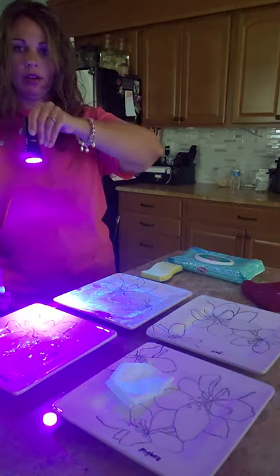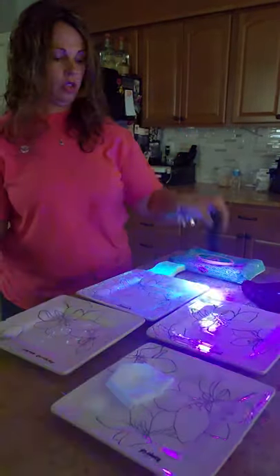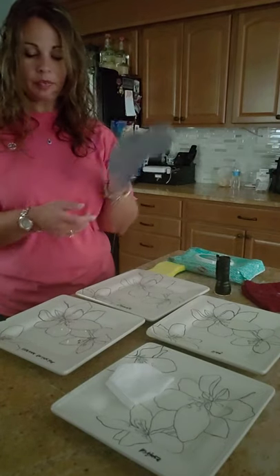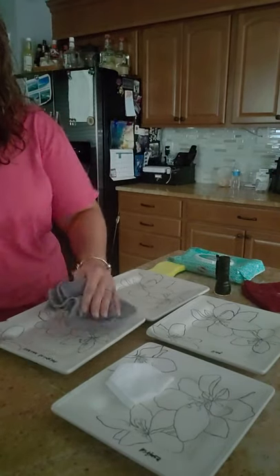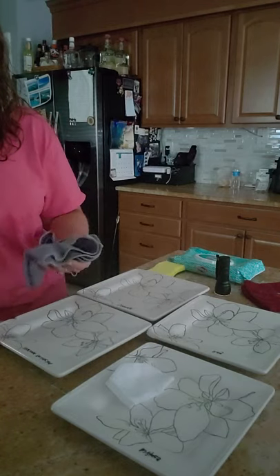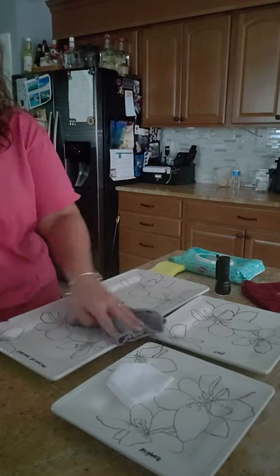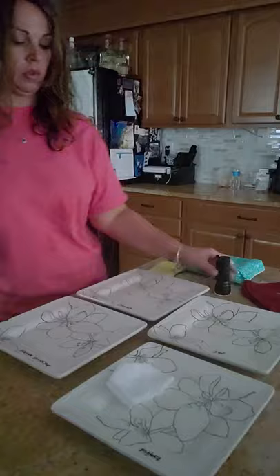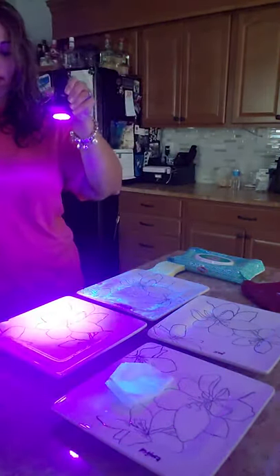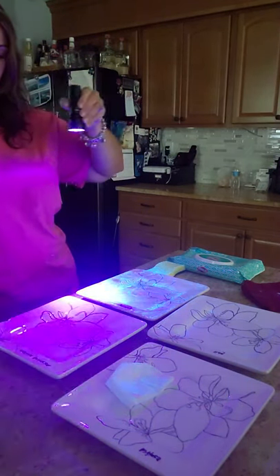Lastly we have our enviro cloth. It is damp and I've folded it up. I'm going to clean our plate - and you can see the plate is actually clean. There's no chemical residue behind, it's fine.